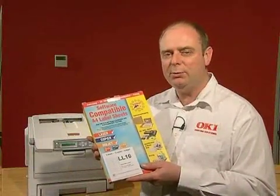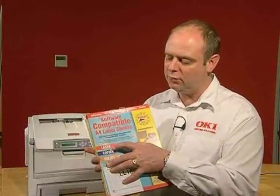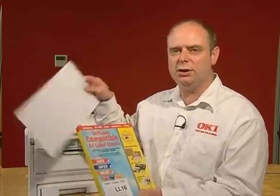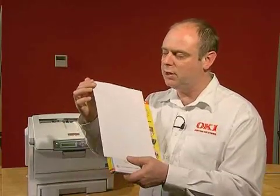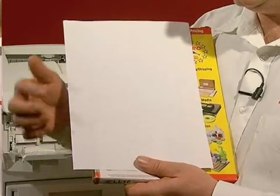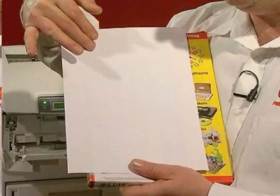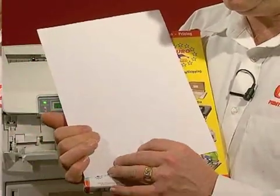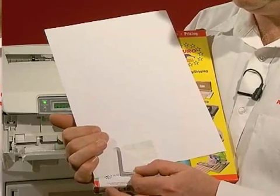Always ensure that you have label stock that is quality-rated for going through a laser machine. Also check the construction of the label — make sure there is no stickiness along the side between the backing sheet and the front of the label. Always feed labels short edge first and ensure that the labels are flat, flush, and that they don't peel away from the backing too easily.